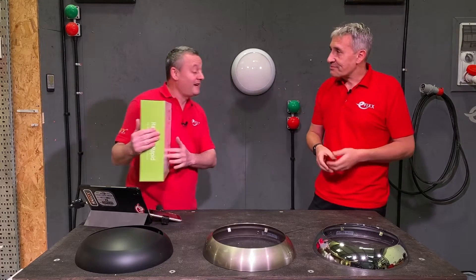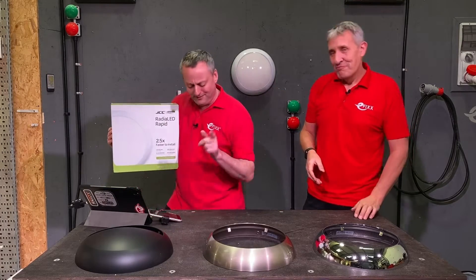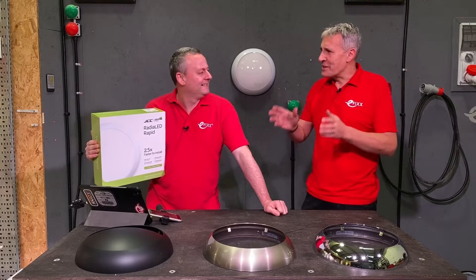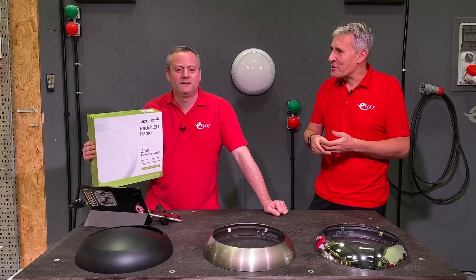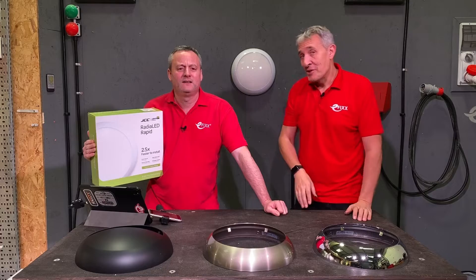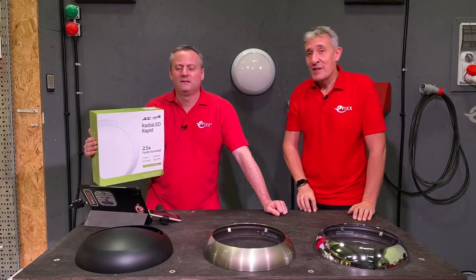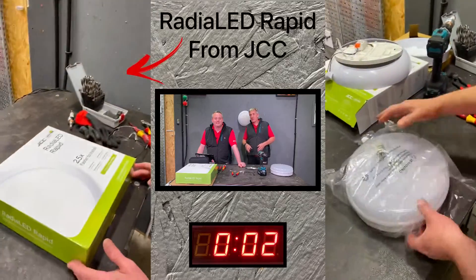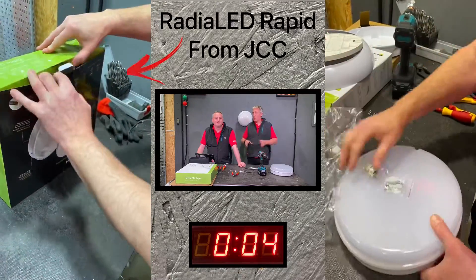Gary is installing the JCC light fitting, and the great news is he'll also have to race himself against the alternative product when thinking about bulkheads. It's the Radio LED Rapid versus this mystery bulkhead acquired from a well-known retailer covering both the trade and DIY market with a click-and-collect service.